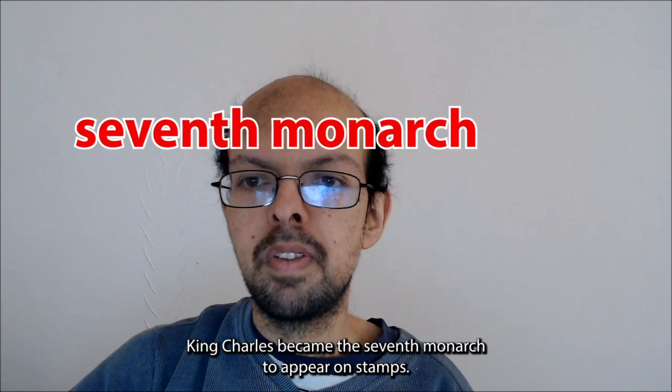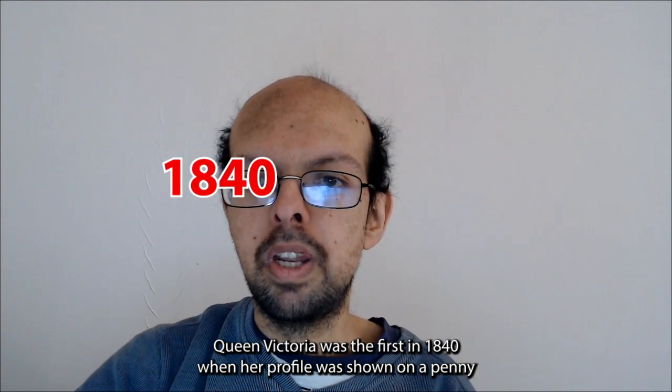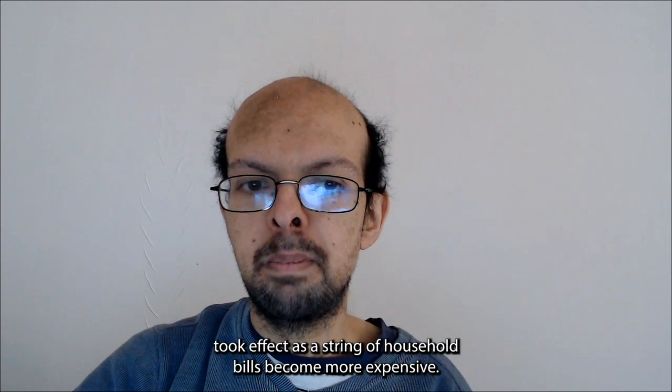King Charles became the seventh monarch to appear on stamps. Queen Victoria was the first in 1840, when her profile was shown on a penny black. The price rise of stamps took effect as a string of household bills became more expensive.